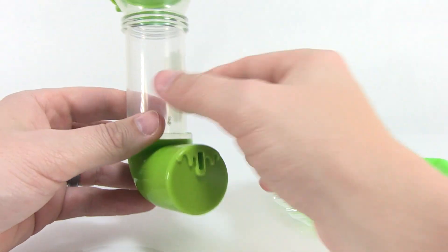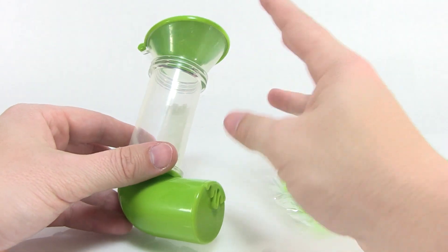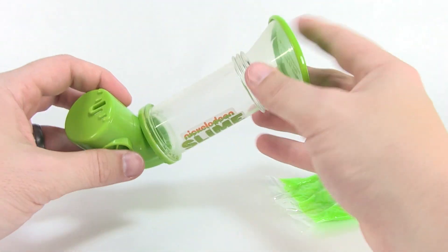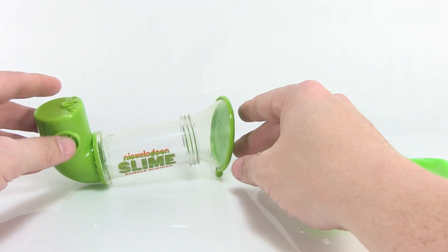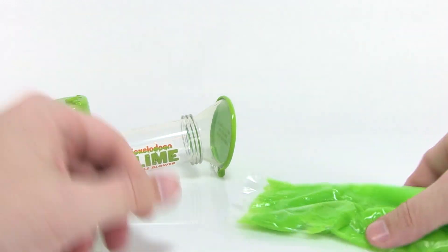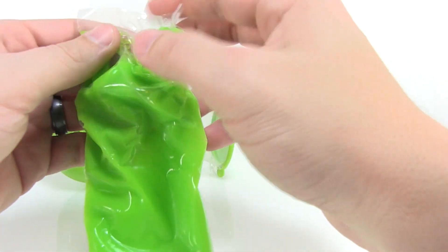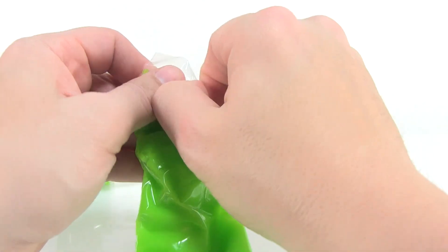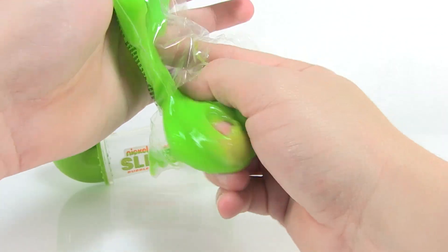I'm a little worried though because there's a little hole in the bottom — this is where you're supposed to blow to make the bubbles. So is the slime just gonna ooze out of this when we store it in here? I guess we're gonna have to look at the storage techniques to see if that's even possible. But let's go ahead and open up this little bag so we can really check out the slime inside and see what the consistency is like.